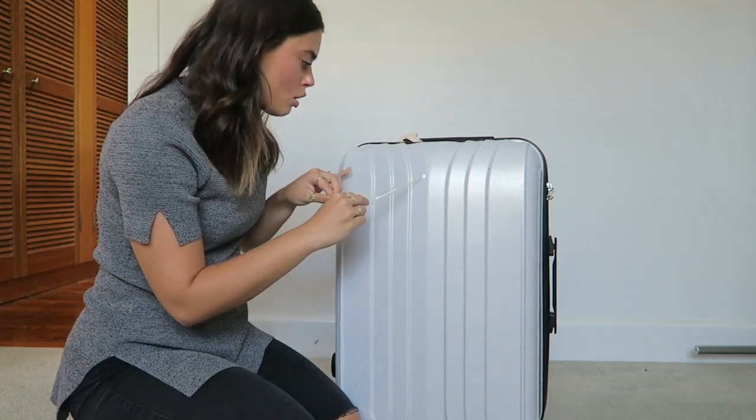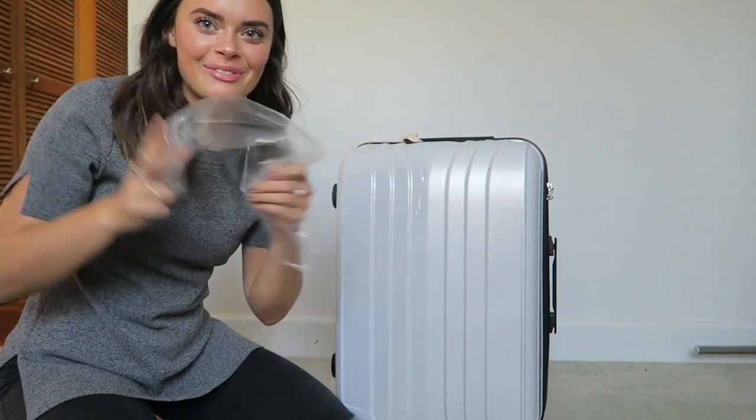I haven't peeled the plastic off yet. Oh my god, is that not like the most satisfying thing you've ever done in your life? Hey guys, welcome back to my channel. So in today's video, I'm going to be showing you everything that I am packing for Southeast Asia.